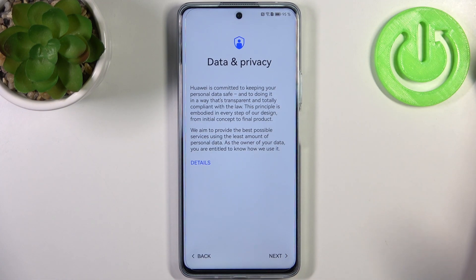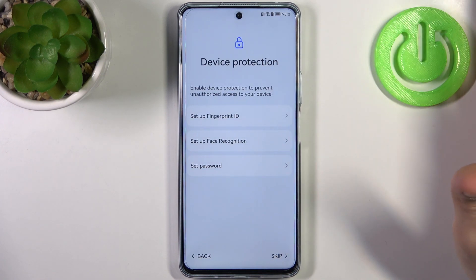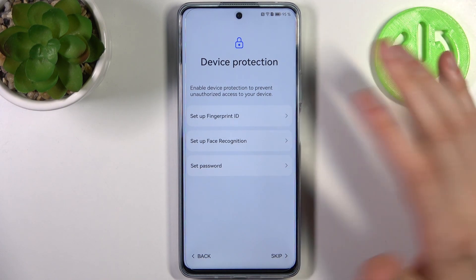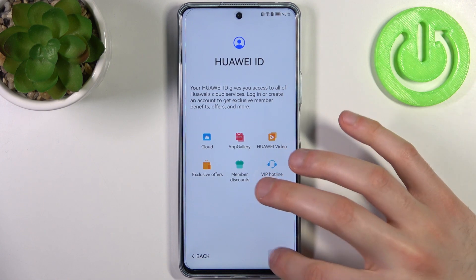Then you have data privacy, so you just tap Next. Then you have an option to set up some kind of password — it could be fingerprint or face recognition — but you can also just skip this step and do it later in settings, or just don't do it at all. Tap Next.